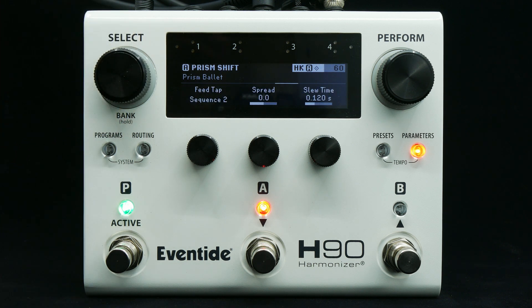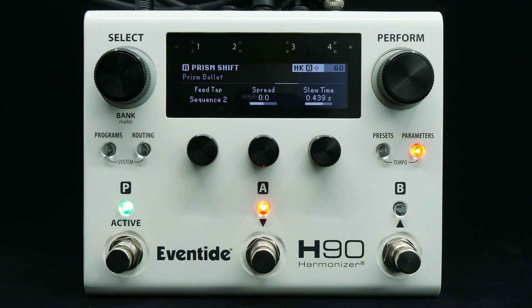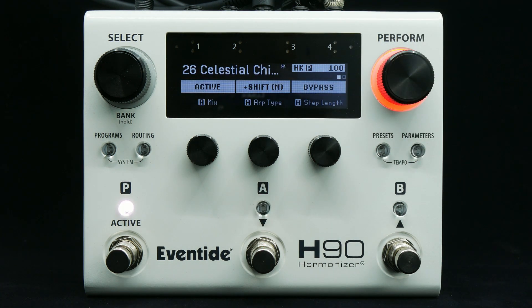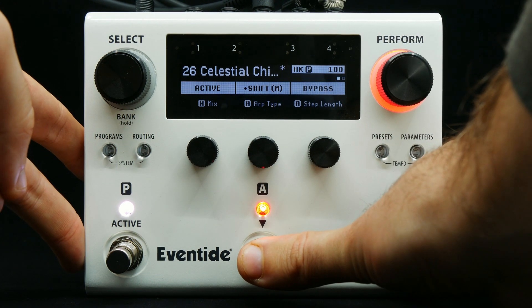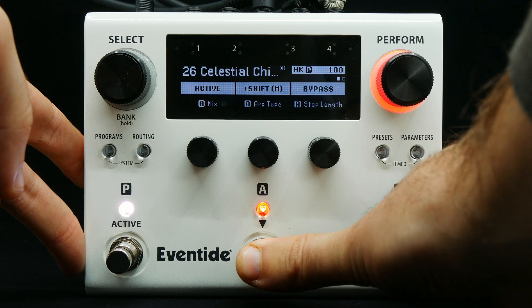Slew time controls the time it takes the shift to occur. That was an overview of PrismShift — be sure to check out eventideaudio.com for more details on the H90.